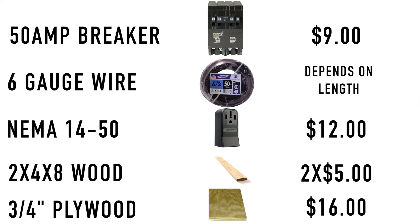You'll need a cover which is three-quarter inch plywood, two feet by four feet. After that, just decals and stickers — I'll leave a link in the description where you can buy those. My setup cost me less than 200 bucks. The most expensive part was the 6 gauge wire, and that just depends on how long you need it to be.